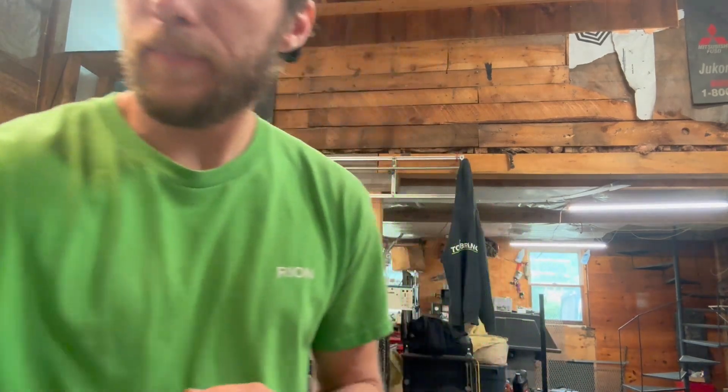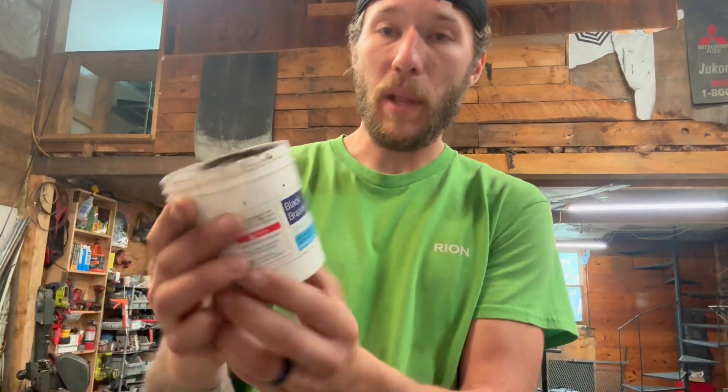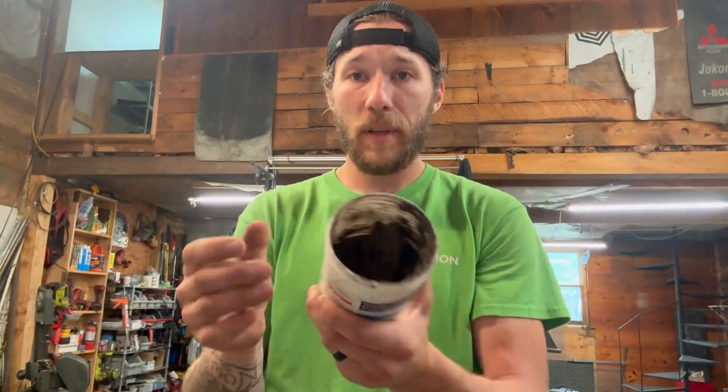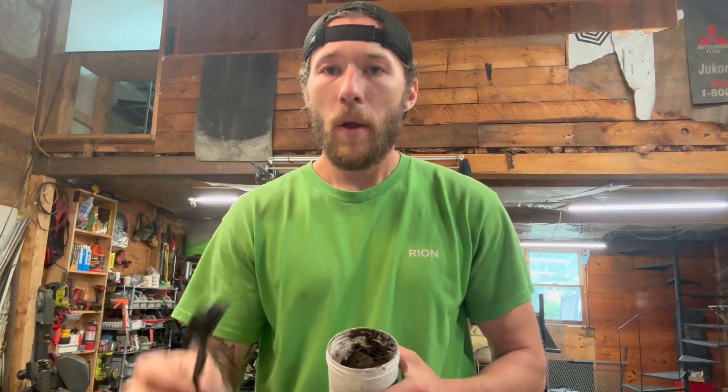You're also going to need some flux. I'm using black brazing flux, which comes in this little jar. If it dries out, you can just add a little bit of water, mix it back up, and reliquify it. You want it kind of like the consistency of toothpaste — that way it's easy to spread. I like to use either a screwdriver, a nylon brush, or a toothbrush, just something to brush it on there.